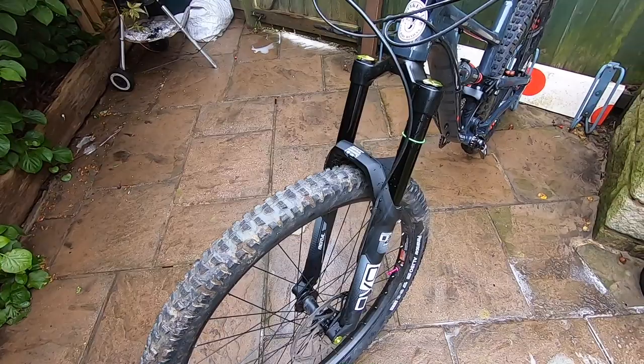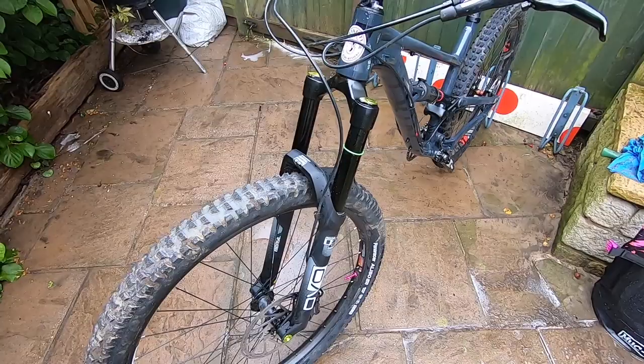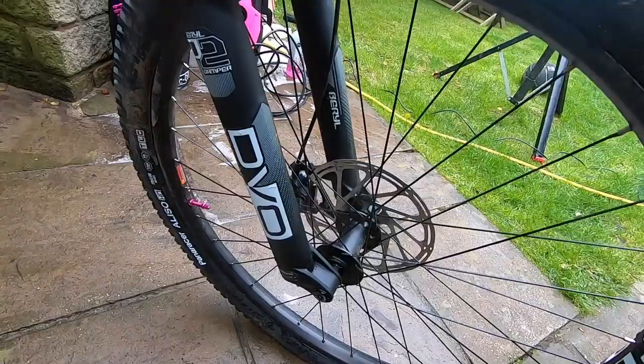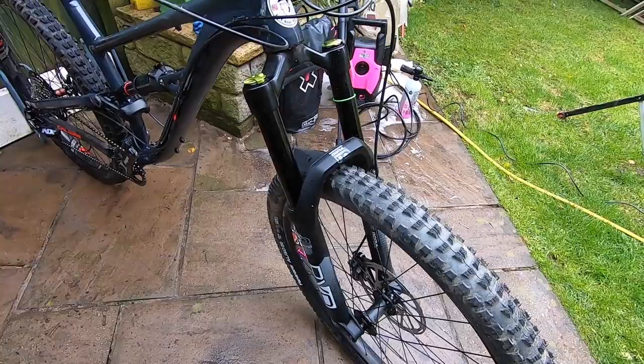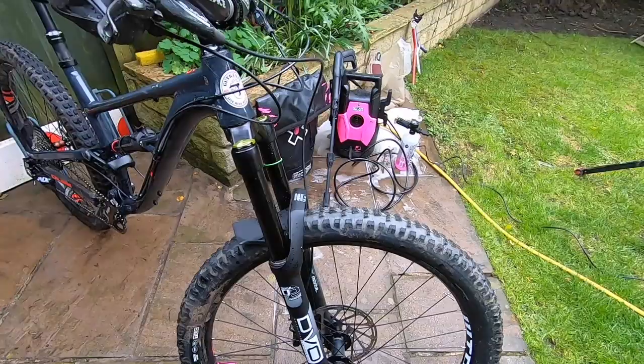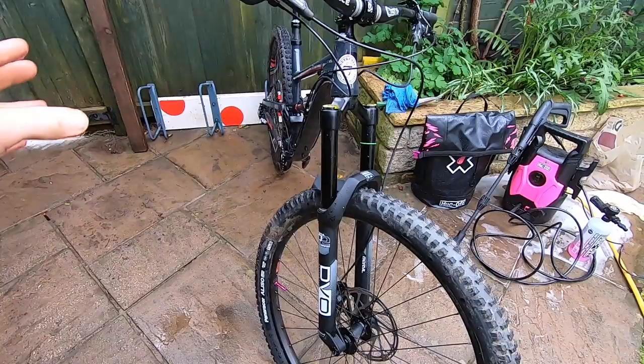It's currently wearing a DVO Beryl, which is the simplified version of the DVO Diamond, and it's a great fork. It hasn't got quite the level of adjustability — you've just got low-speed compression on the top — and it hasn't got the off-the-top dial, which is DVO's kind of negative spring adjustment that makes the fork more and more sensitive at the start. That makes it a lot easier to tune. The standard Diamond is a great fork but it can be a bit of a fight to find the sweet spot with all the different dials — you've got to get the Venn diagrams to overlap.